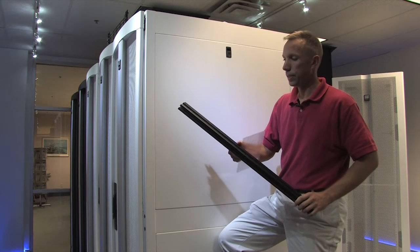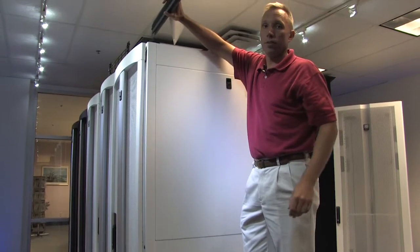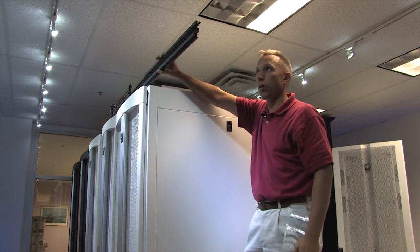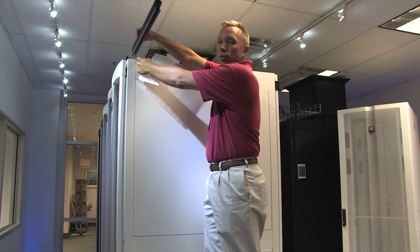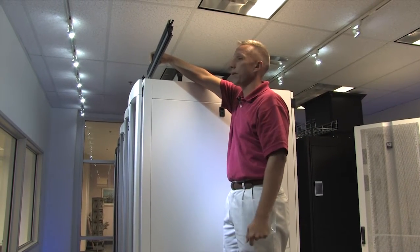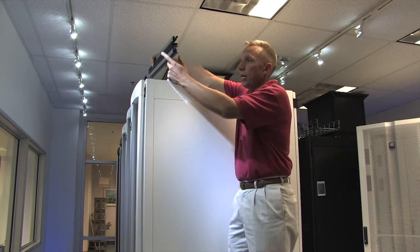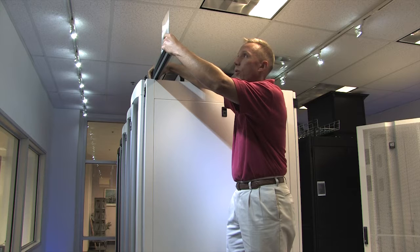One of the first things you're going to do is decide how you're going to mount your first channel. Are you going to mount it above the cabinet, mount it to the cabinet, or mount it above the cabinet while attaching to it? You can also use 3/8 threaded all-rod coming down from the ceiling to support it. So if you have a city skyline configuration, you can still make your containment panel go up and go down to block that section off perfectly.